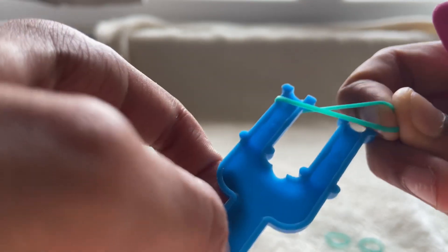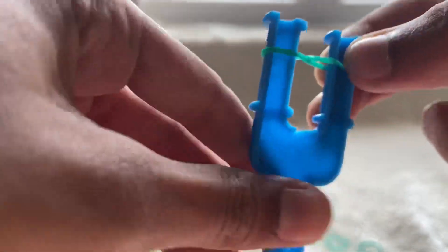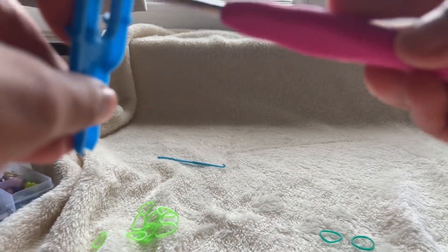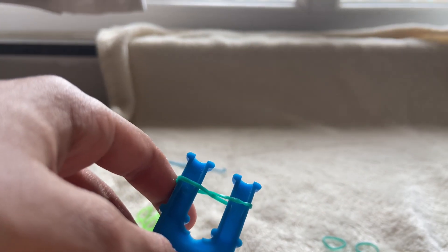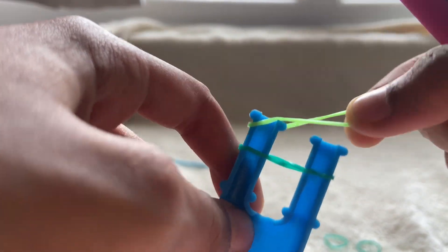You're going to cross it and then put it on the other peg — it's supposed to look like a cross. If you don't do this step, your bracelet is just going to fall apart. So make sure your whole bracelet is crossed.